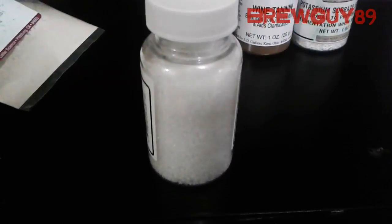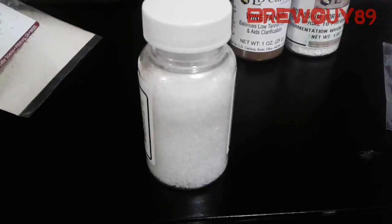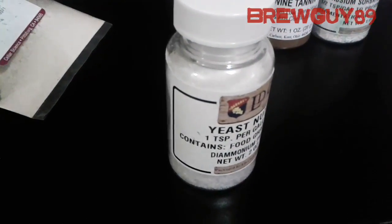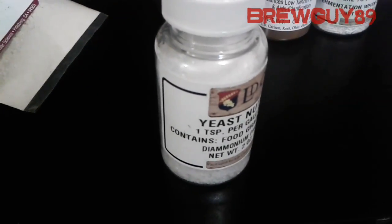Most of the stuff we work with is water soluble, and so is this. You just pour it right in and mix it up a little. Make sure it's really disintegrated because some water-soluble things take a little while to break down, so just pour it right into your must and mix it up.